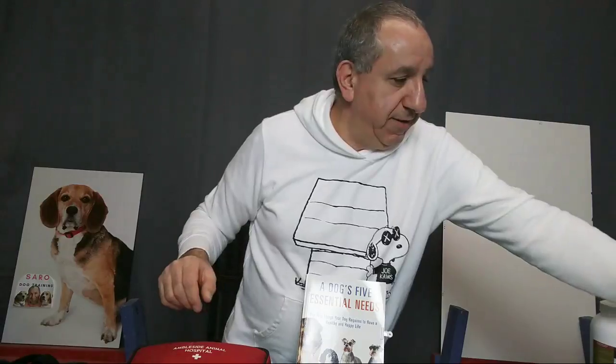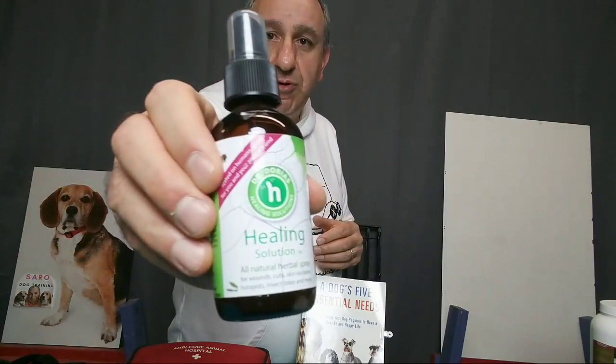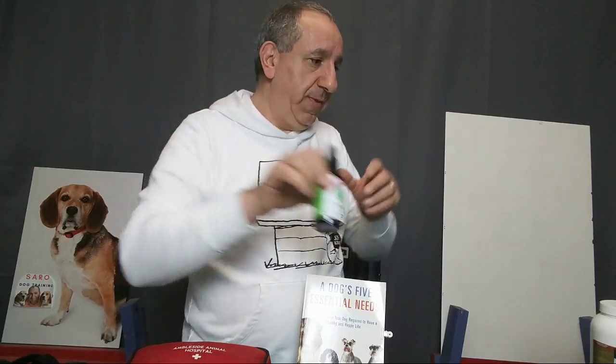Furbo asks what I recommend for flea and tick control using natural remedies while trying to avoid medication — great question, I'll get to that in a moment. Another thing I really suggest is a product from Dr. Peter Dobias called the Healing Solution. It's very natural and non-toxic, with all kinds of good ingredients you can use to heal your dog's cuts, bruises, and hot spots. It's even human-friendly — both people and dogs can use it.